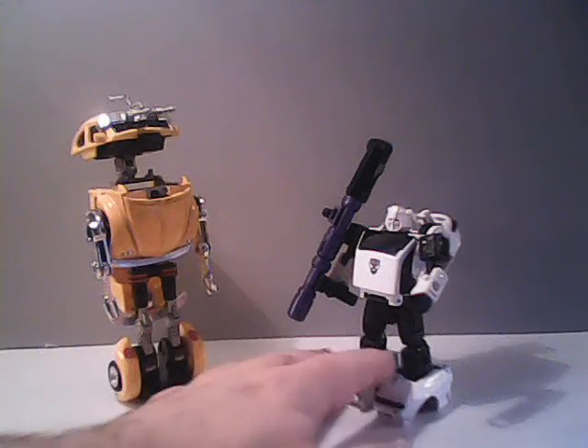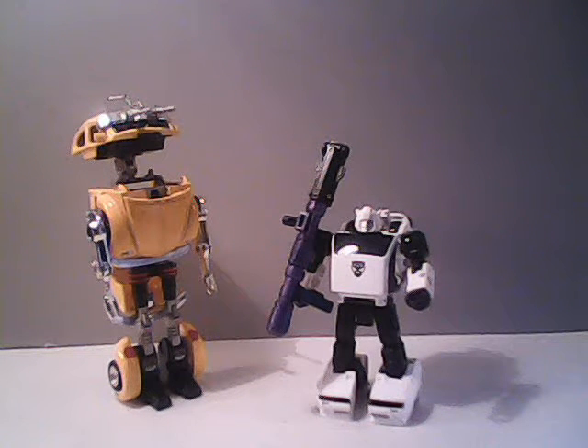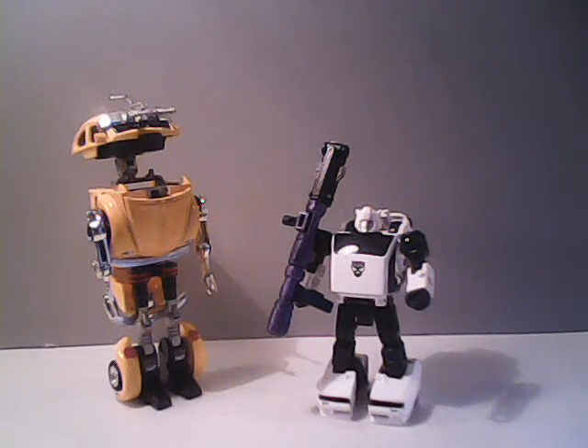Then later in 2001, I believe it was, Japanese toy distributor eHobby was deciding to release a special commemorative pack of repainted mini-vehicles from the Transformers line, and they were going to name all of them after various GoBots, as many of the alternate modes of those mini-vehicles did have a corresponding GoBot form. In that case, they were repainting Bumblebee to be Bug Bite, and he would be a white Volkswagen Beetle, as Bug Bite here does transform into a yellow Volkswagen Beetle.